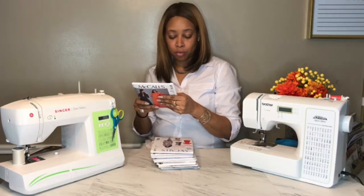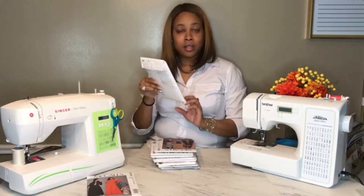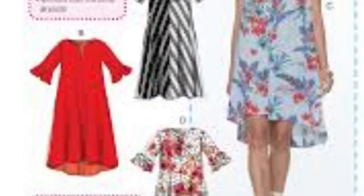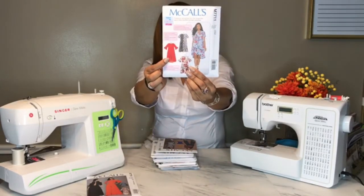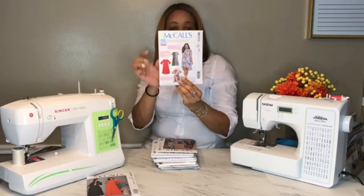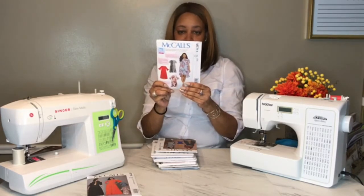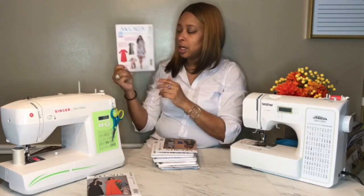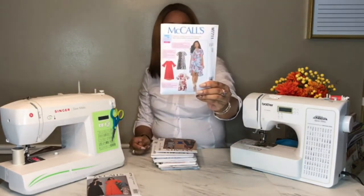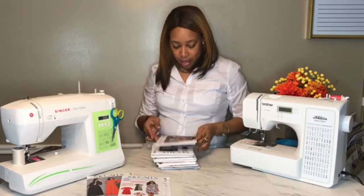Next up is McCall's 7711. I was attracted to the red dress — red is my favorite color. This is a pullover, so you really don't need a zipper or anything. It looks like a very easy pattern to make; it's one of the learn-to-sew patterns, and I will probably be making a few of those.